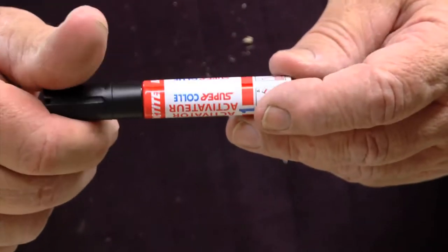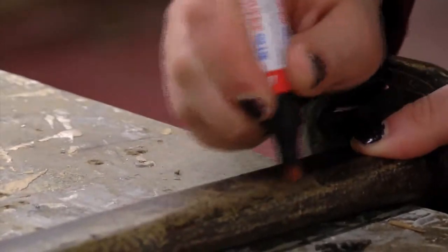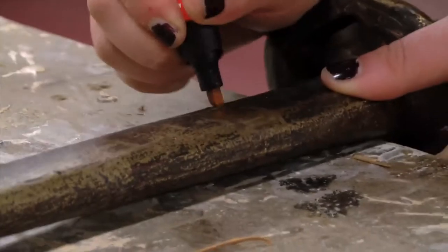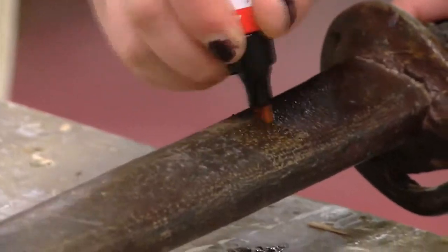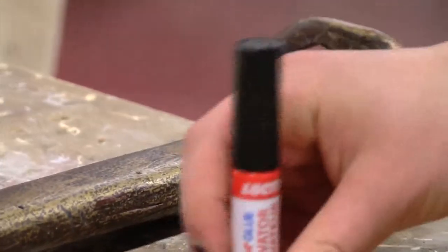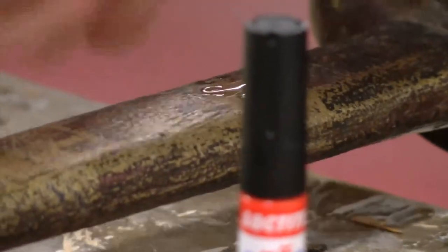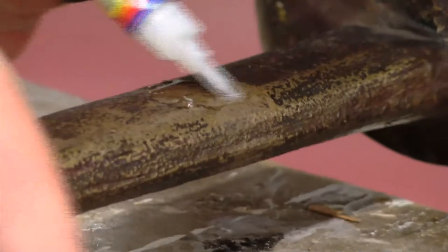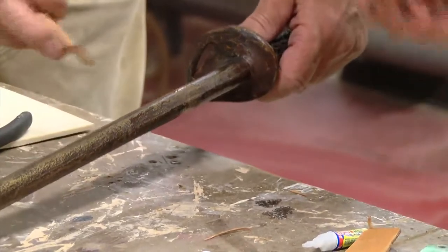I'm going to use Loctite super glue. Just do the sides. Okay, so let's do this one first here. Now we'll put this on there.